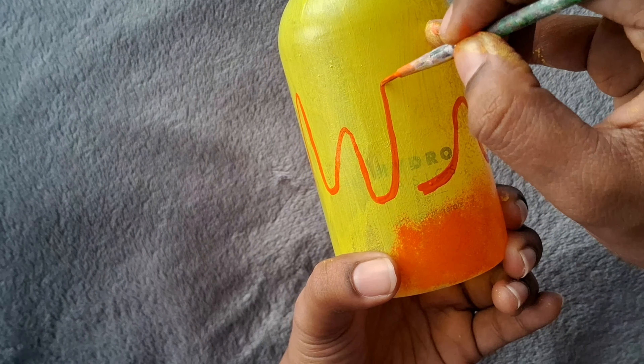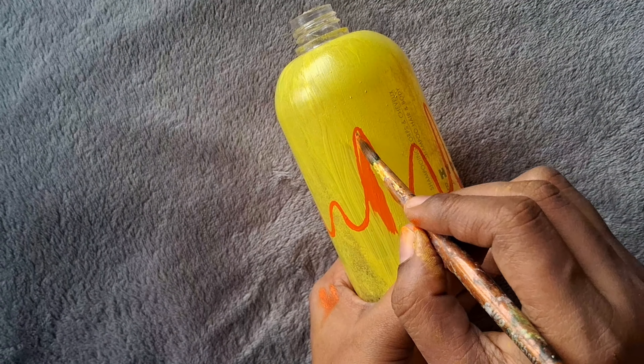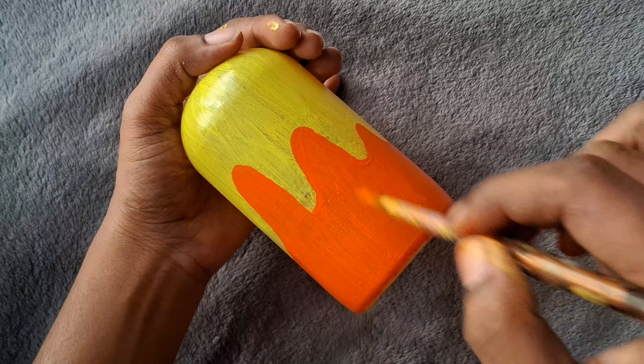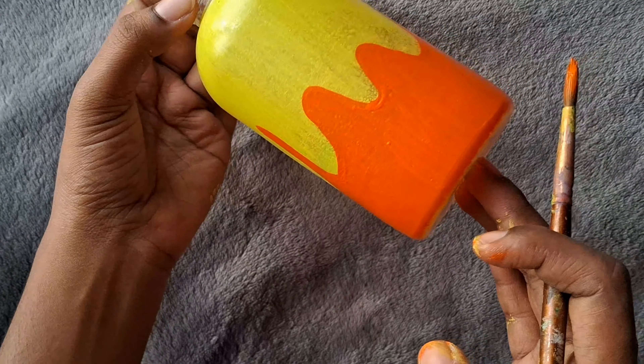I am bringing orange up here. I am going to tie these areas, so I am going to tie these to some of these strands. When I came to a tie, I am going to tie each with a few seconds. I am bringing orange up here.